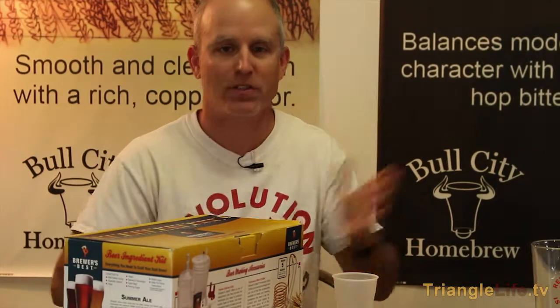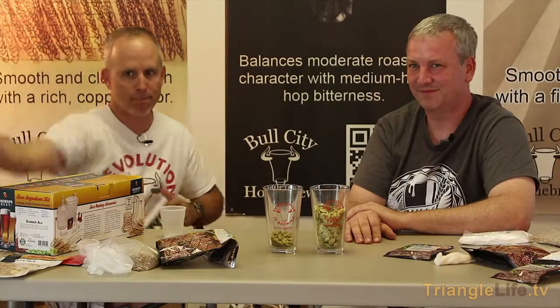That's a little primer on IBUs — International Beer University. No, that's not it, but I'll take classes there. You let me know when that exists; we'll open up a campus. We'll be accepting applications for the class of 2020 very soon. IBUs: International Bittering Units. Scott and Scott from Bull City Homebrew. Thanks for watching.